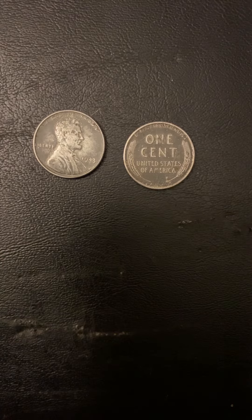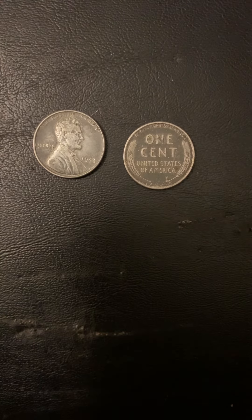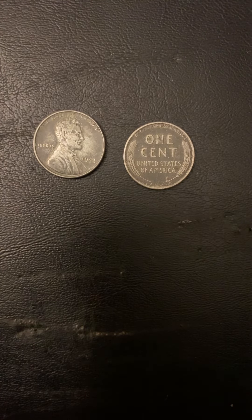The 1943 steel penny was created in 1943, and the reason why it's steel is because of World War II. During World War II, they needed more copper, so they decided to make the pennies in steel in 1943 so they could have more copper for the war. The reason why 1943 was the only year they made it in steel is because after 1943,